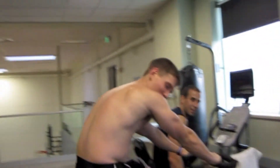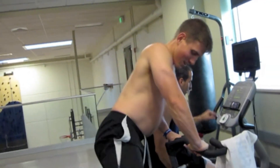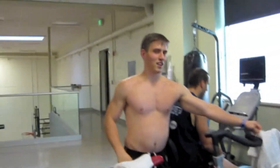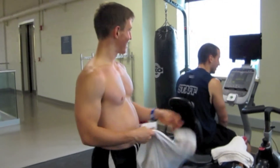What you guys doing? Oh, we're just biking — 500 calories down the drain.